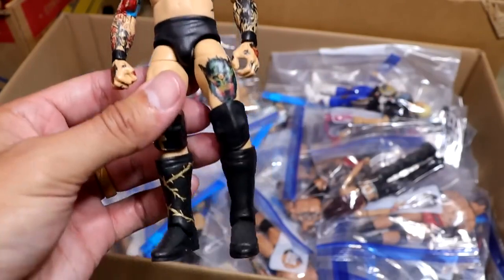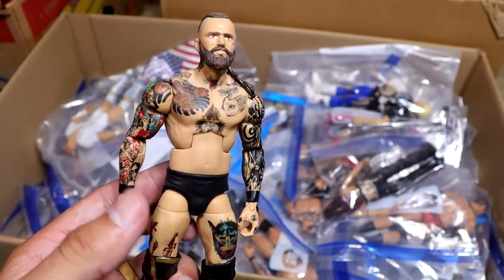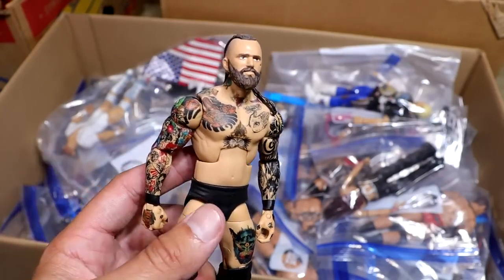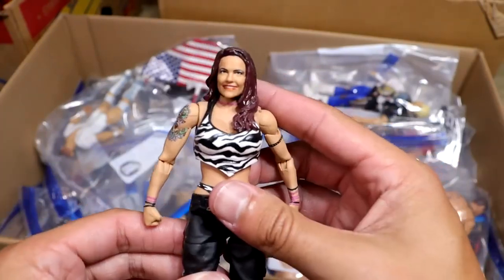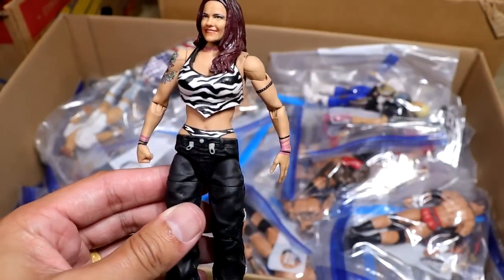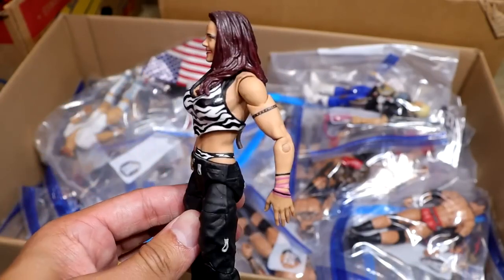Next up is an Alistair Black Elite, way before we got the one from Mattel. I had this made by Mad Reaper. Fantastic job — I think all the tattoos are hand-painted, or at least the back tattoo is. This is a very good custom for how we didn't really have a base for him. Next up is another Lita — Team Extreme version this time with the zebra print top. Very clean custom. Showstopper Custom Figs knocked that one out.